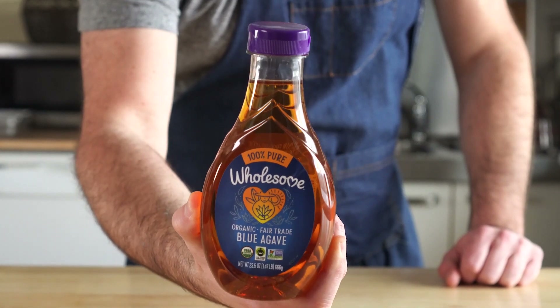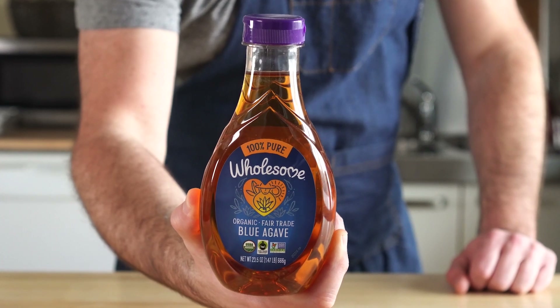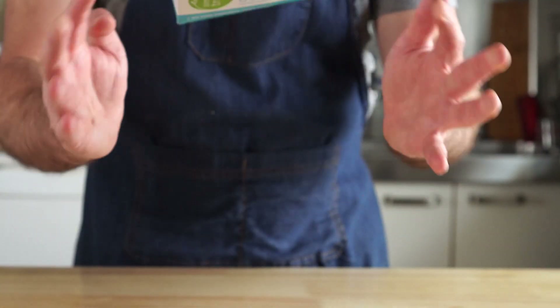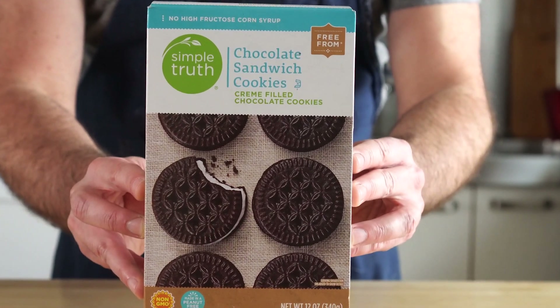Lastly, to sweeten it, I'm using agave, but you could also make a simple syrup. You could also use maple syrup, but it will have a slight maple flavor, which I feel clashes with the mint. And then obviously, for the Oreo McFlurry version, get some sandwich cream cookies. I usually get Nimino's, but they were out.